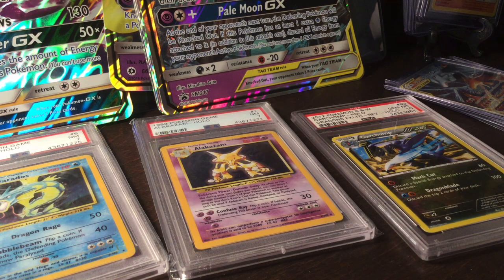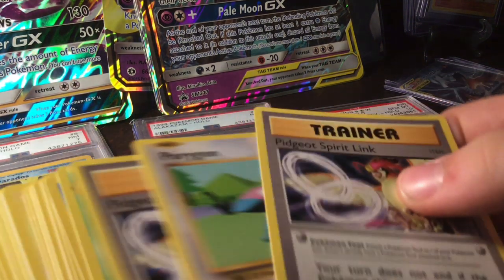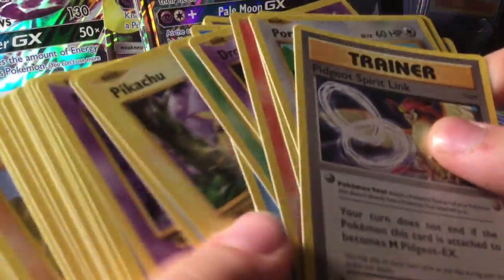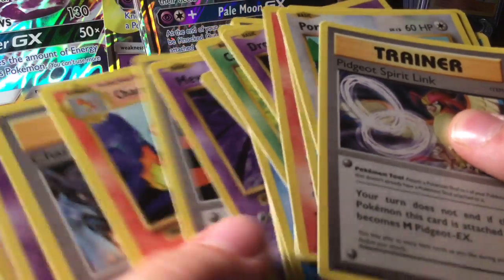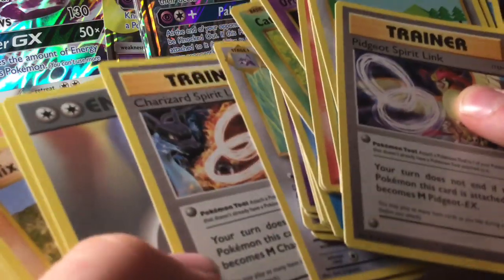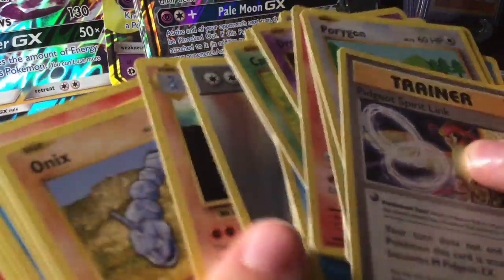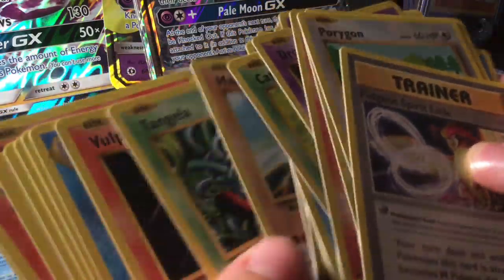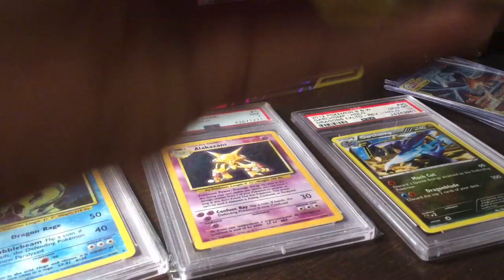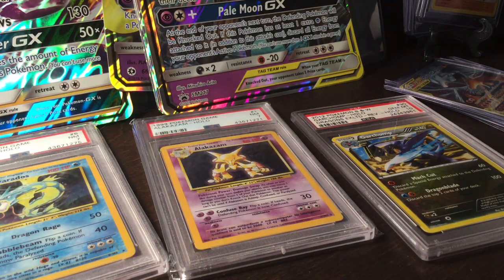Looks like some Evolutions packs were opened. Oh, it's a cool Pokémon! So many cards — oh my god, so many. I really have a giant pile of cards over here.